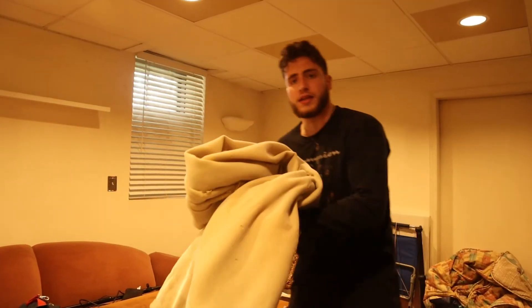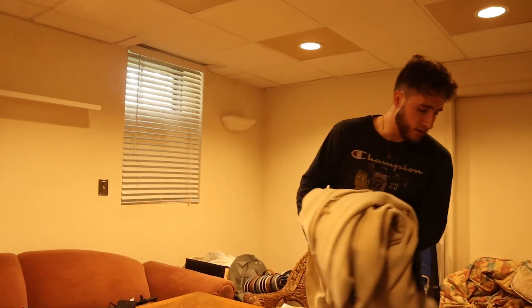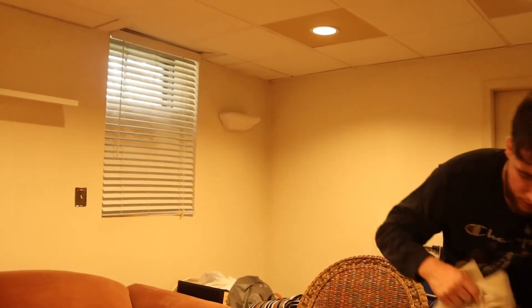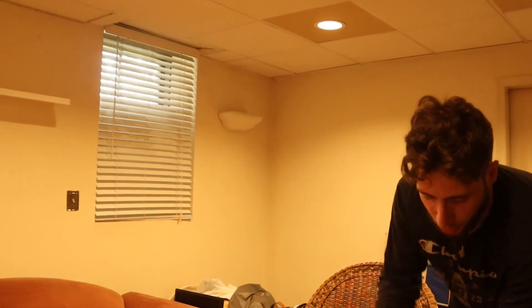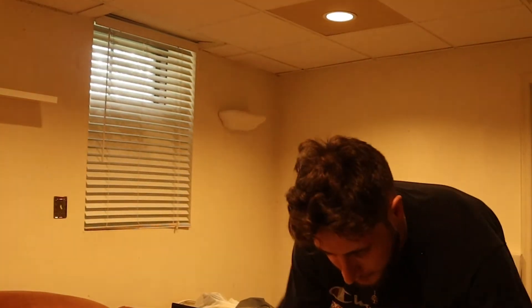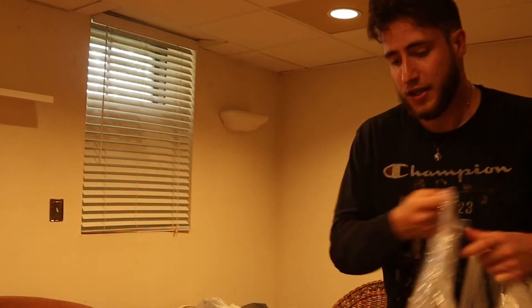Maybe we don't even need this, honestly, because we're going to have a table down here — who needs this part? This is some old little linen cloth, and while this thing does hold a lot of value to me — it's what I used to lay my laptop on when I would record Spreading the Floor episodes — sometimes things need to go. It probably has asbestos in it by now.